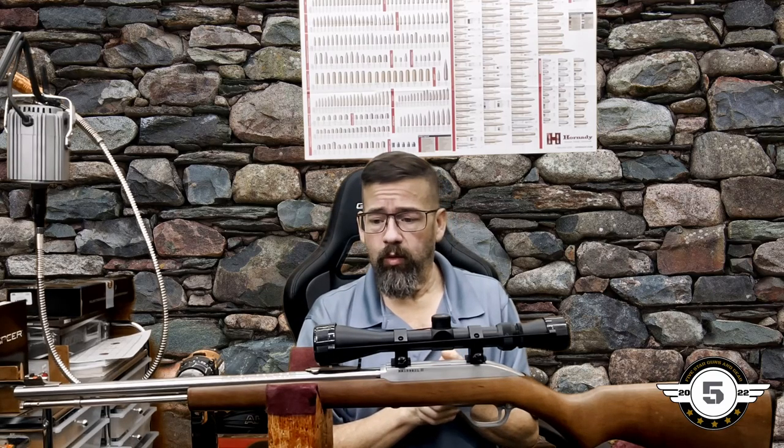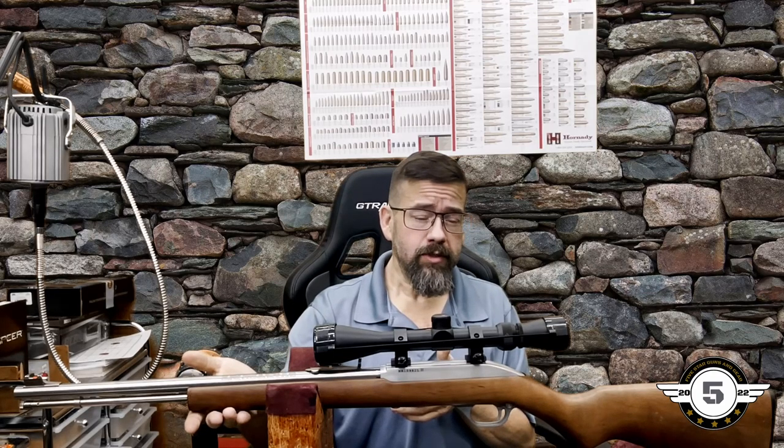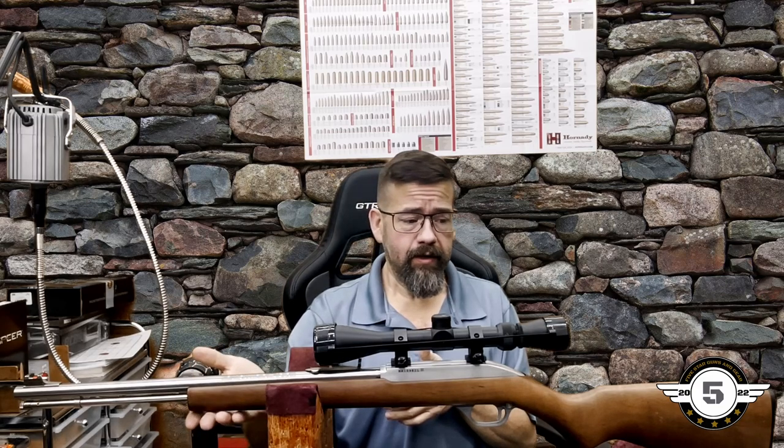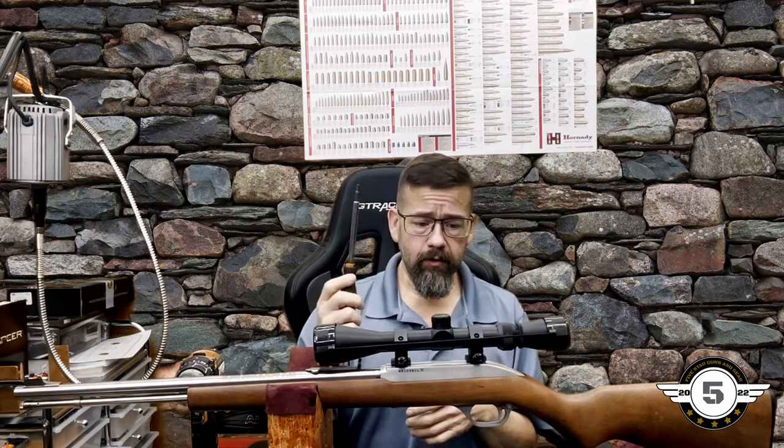This gun is one I like to take in the woods for plinking and a little hunting. It belongs to my wife, and I want to set it up so she can have a sling if she wants to carry it, and also a bipod to help her steady her shots without needing bags.